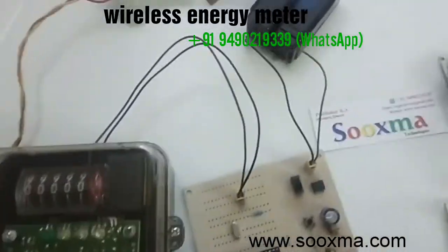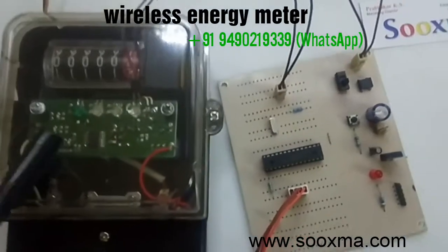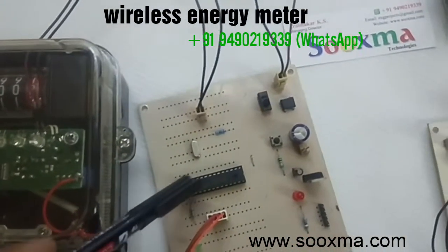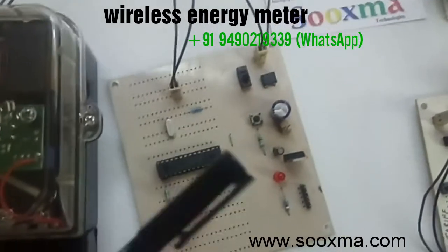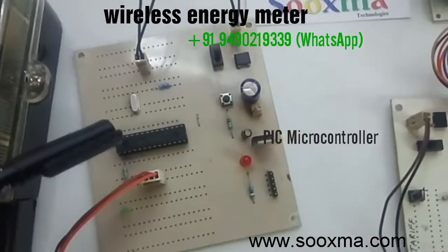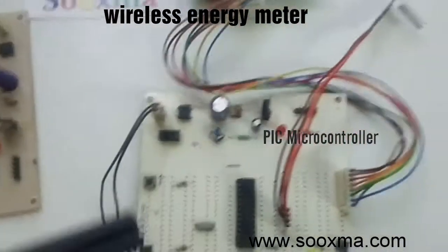Welcome to the project wireless energy meter, wherein we are making use of a digital energy meter which is interfaced with our microcontroller. This microcontroller calculates the energy consumption and sends this calculated energy wirelessly to the receiver.